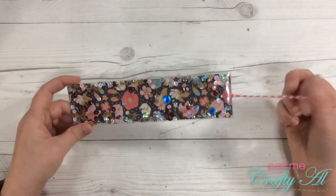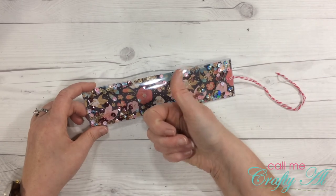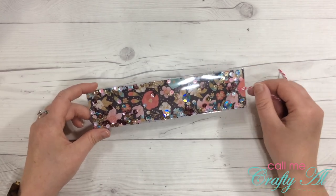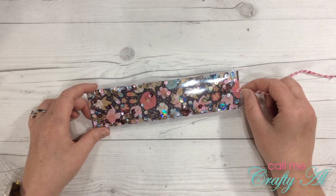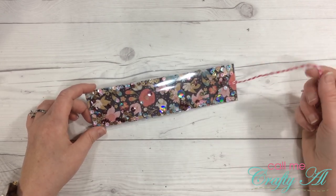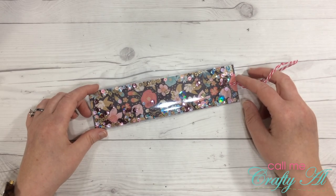And there you have it — a quick and easy shaker bookmark, no laminator or fuse tool needed! If you enjoyed today's video, please give it a thumbs up. If this is your first time visiting my channel, I hope you'll hit that subscribe button and maybe click the bell for notifications. If you're already a subscriber, thank you so much for stopping by. If you have any questions, leave them in the comments and I'll answer as soon as I can. Thanks so much for watching — I hope you're having a crafty day, bye bye!